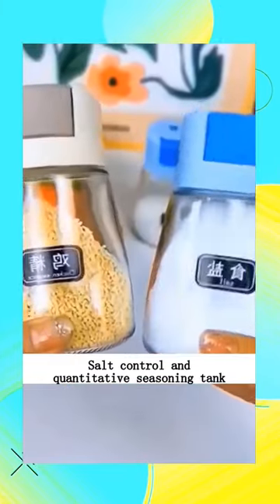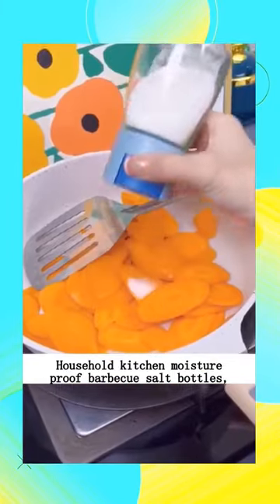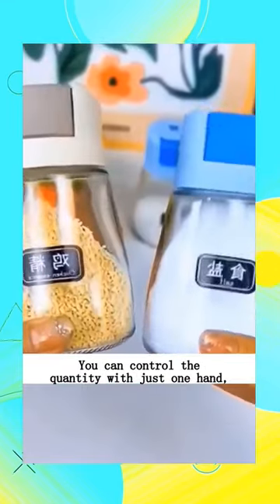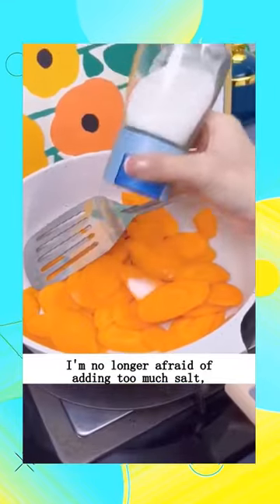Salt Control and Quantitative Seasoning Tank. Household kitchen moisture proof barbecue salt bottles — it can be quantitatively squeezed every time. You can control the quantity with just one hand. I'm no longer afraid of adding too much salt.